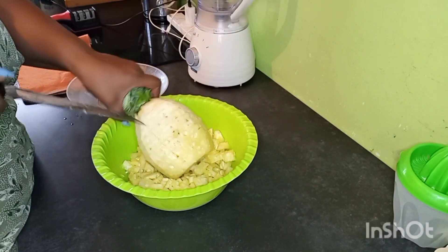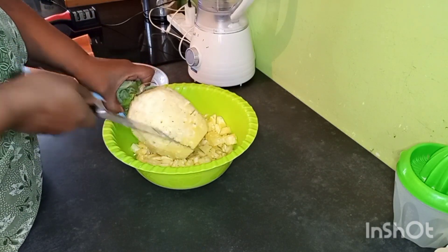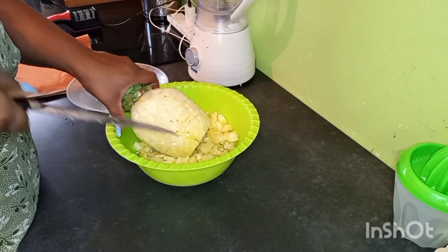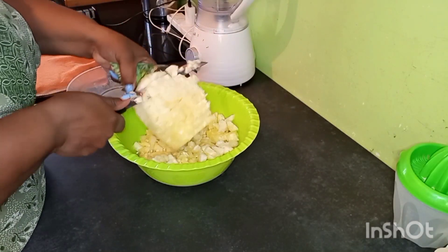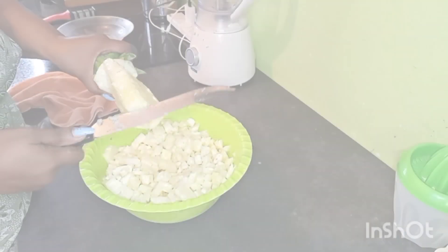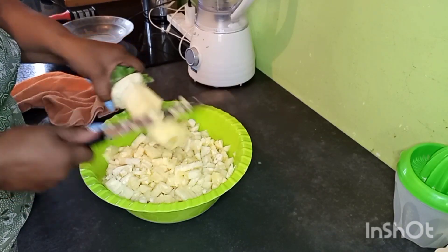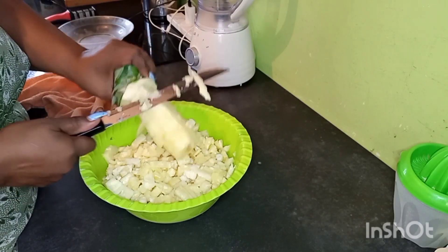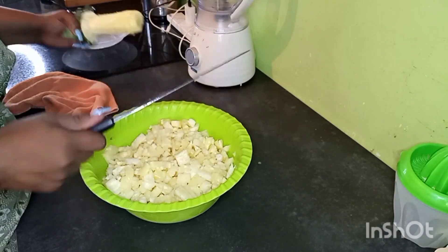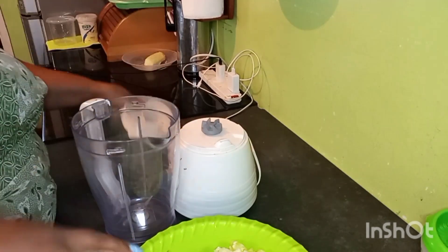You make sure you reach the middle core. I'm just making it easy for my blender. Then you ride it lengthwise, then we start chopping it into cubes. Make sure you don't cut the middle core because it doesn't blend. And then I have myself a snack.